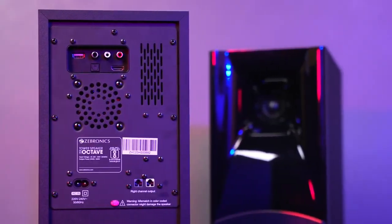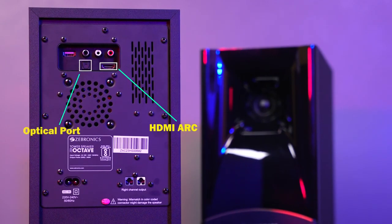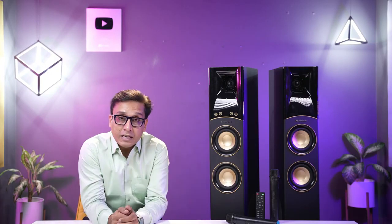When it comes to connectivity options, you get an HDMI ARC port, an optical port, and an aux port. You can also play audio via USB, and it has Bluetooth 5.0. You can connect your TV using the HDMI ARC.